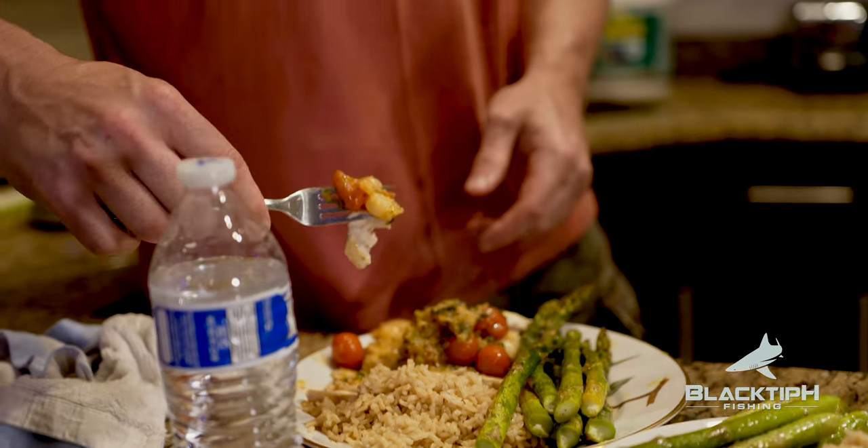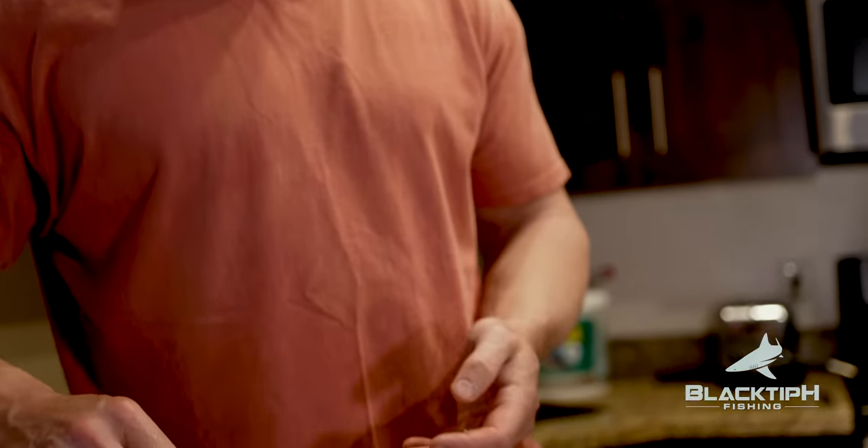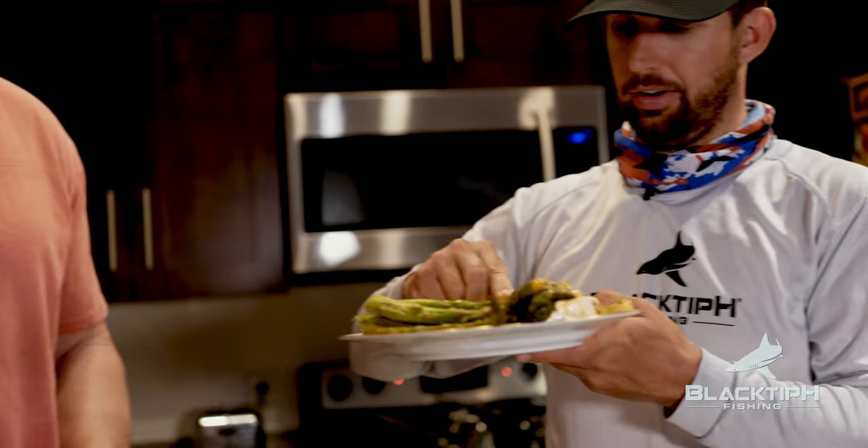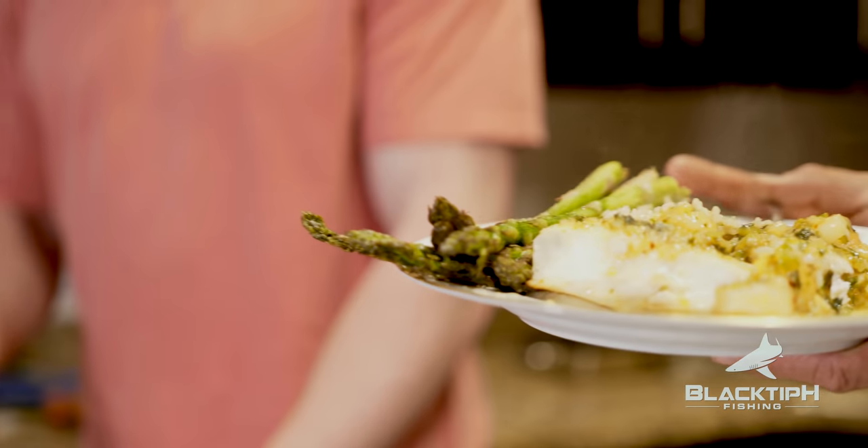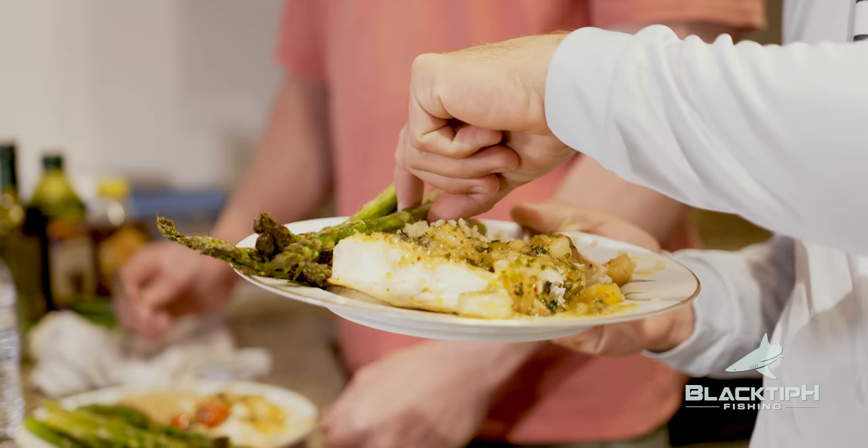As the main chef, you get to try it first. That was good. I think you'll like it. African pompano — first time ever eating it. Very mild flavor. Flaky. Light. The red pepper flakes give it a little bit of heat and the honey makes it sweet. I think it's eight out of ten. Seven and a half — eight out of ten. I was thinking a solid eight.